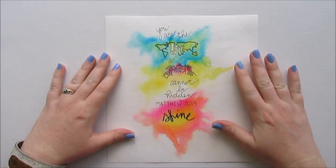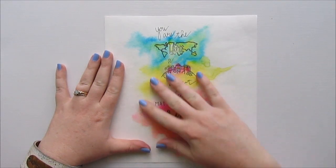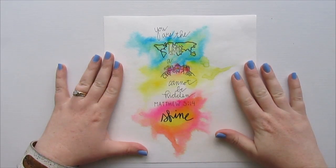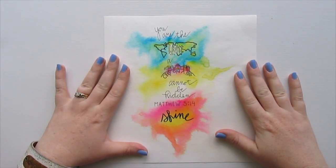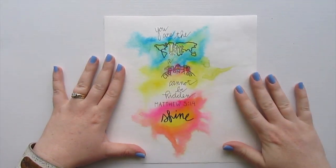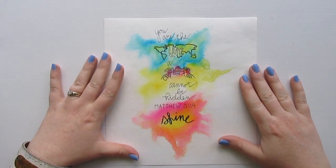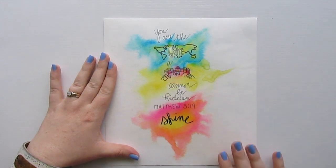Hey guys, today I thought I'd share a tutorial with you. I'm going to show you how to make a watercolor kind of painting just like this one. It's super easy — you guys are going to be so surprised how easy it is. We're basically just going to use a couple of things and you're going to come out with a painting very similar to this. It's a nice little painting to put on the wall or give as a gift, or do it on the front of a card. I'm going to show you how easy it is right now.